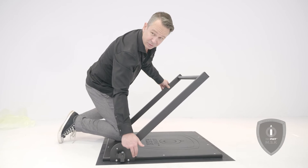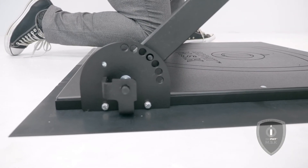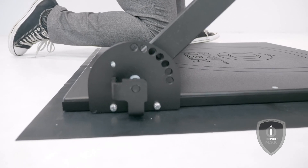The first hole is 0 degrees, 15 degrees, 30 degrees, 45, 60, 75 degrees, and 90 degrees.